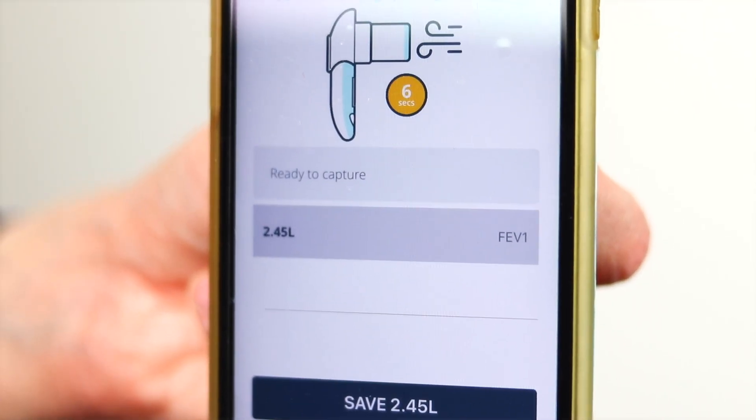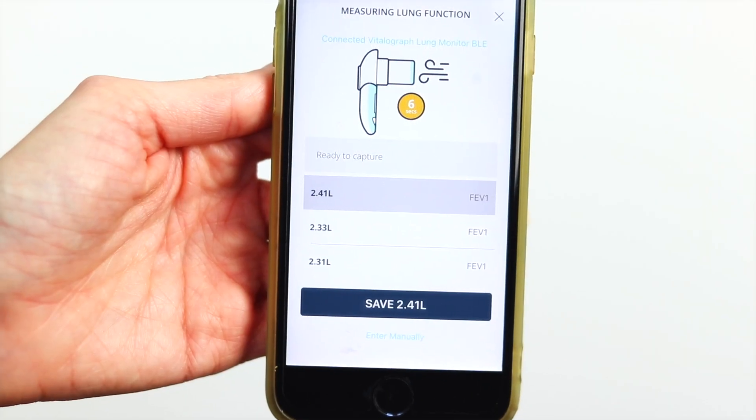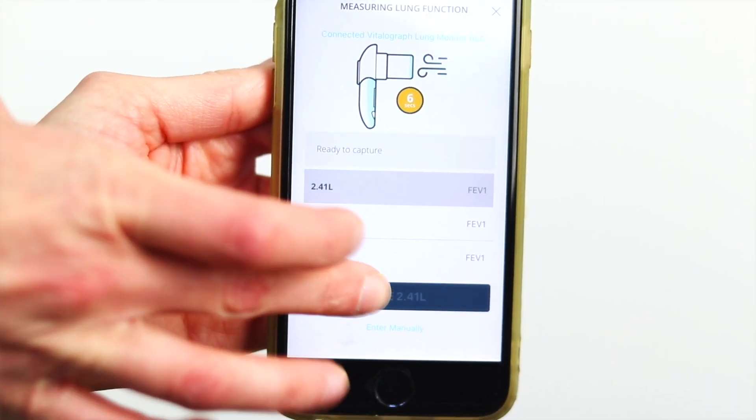When you record a good blow, the FEV1 number will appear in your app. If it is a poor blow, the app will tell you this too. Like in clinic, it's always best to try at least three blows and record the best one. The app will automatically choose the highest blow for you to save, and when you are happy press the Save button.